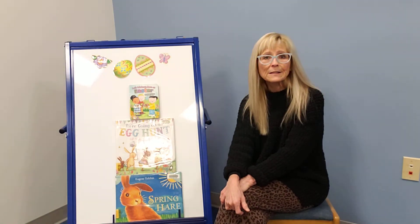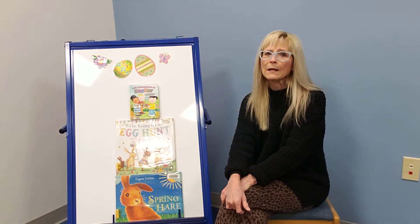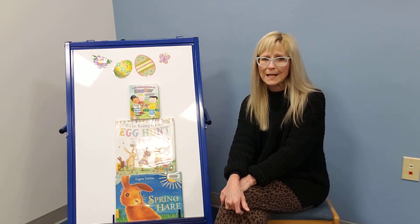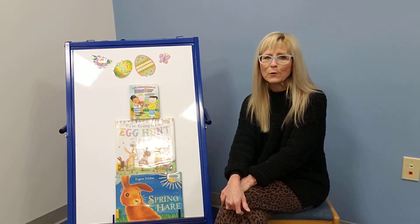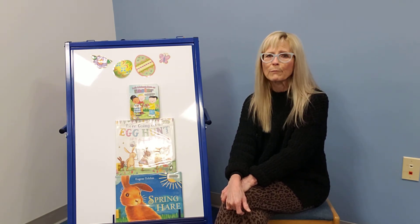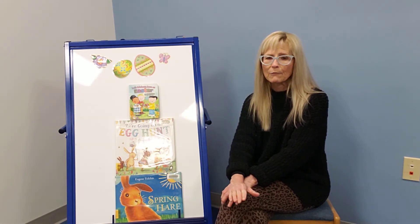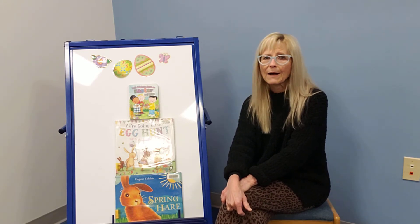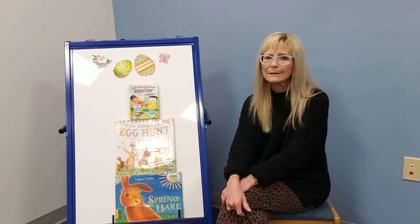We also have some in-person events that are happening these days. Our story time happens every Thursday at 11. So parents, if you want to register your children, the registration opens up one week before the story time — every Thursday the registration will open up for the following Thursday. That happens at 11 o'clock in the big story room. It is limited in space, so be sure to register early before it fills up.